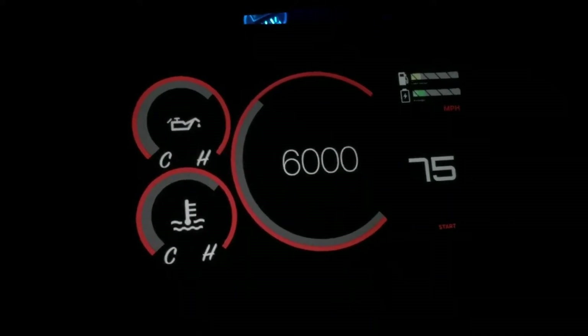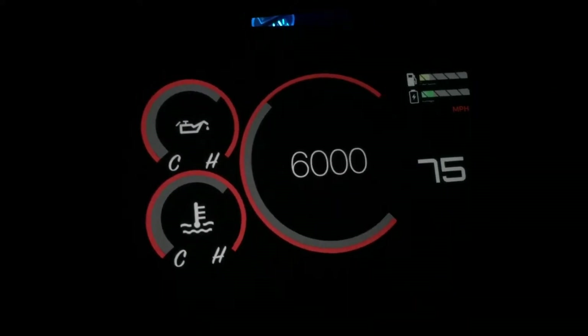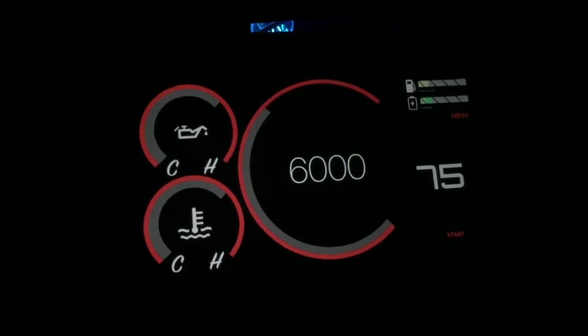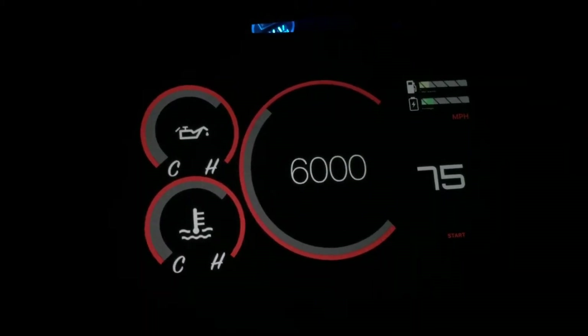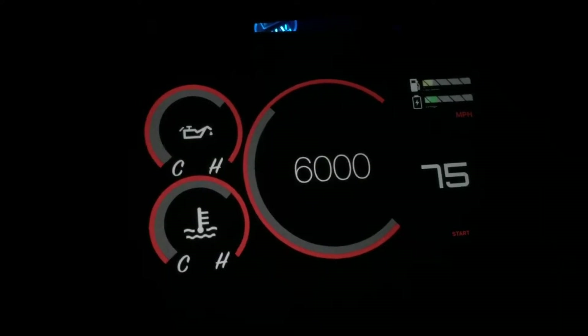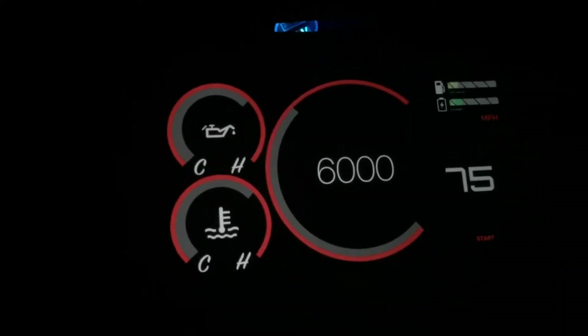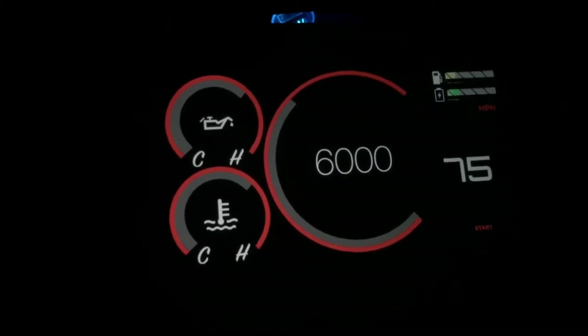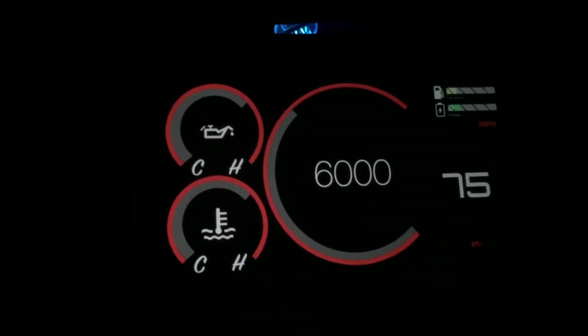We have your information on here for your oil temperature. You have your coolant on the lower left, the center RPM gauge, your miles per hour where the 75 is there. You also have your fuel gauge, your voltage meter, and then on the bottom right you see Start — we're going to go ahead and select that.